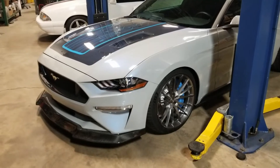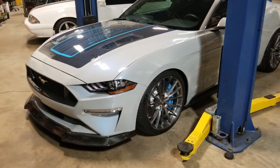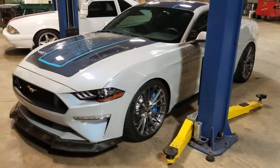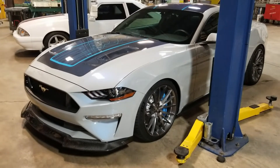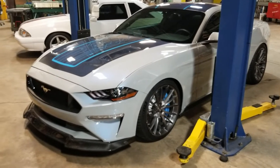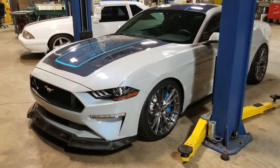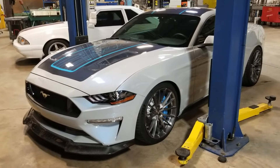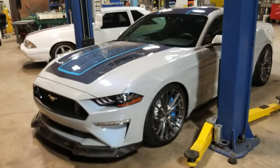Good morning, Scott here with MRT. We're about ready to ship the 2019 Mustang to SEMA for the annual SEMA show in Las Vegas. This is the Webasto Mustang that was prepared, assembled, executed, built — however you want to describe it — at MRT. Proud to be part of this project. Let's go through some of the design cues that Webasto designed and that we helped execute here at MRT.